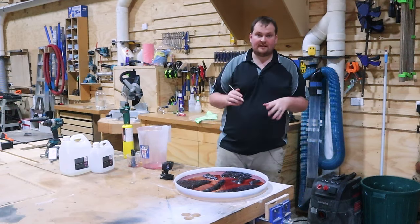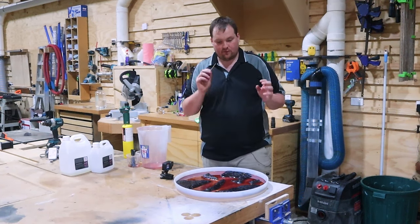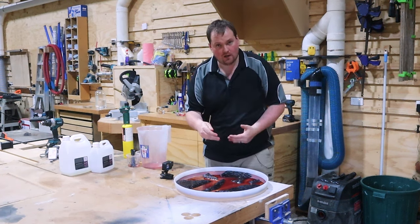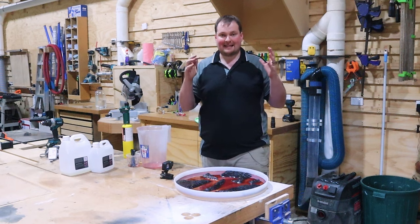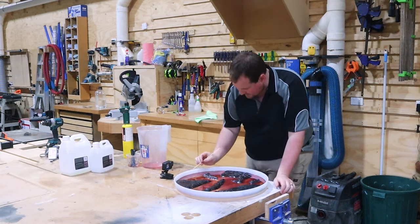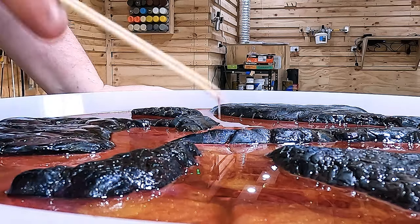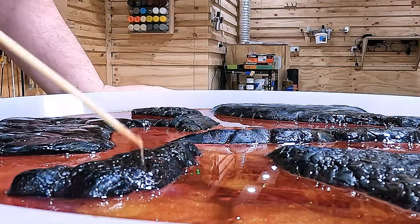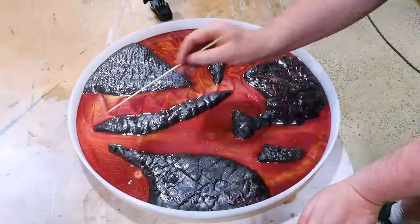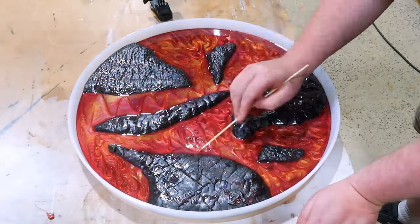So I've taken off my respirator just so I can talk you through this part. What you're looking for before you swirl is for it to thicken up. If you swirl too early, you're just going to mix all the colors and it's not going to come out nice. So I'm hoping the camera can catch this, but as you put in and pull up, it should look really thick. When you're at that point, go ahead and swirl. I like to use a skewer because it keeps everything nice and fine.